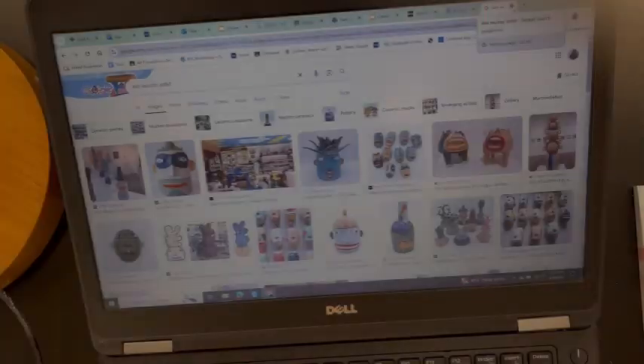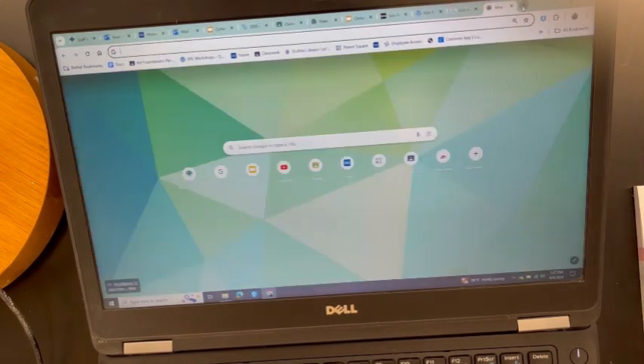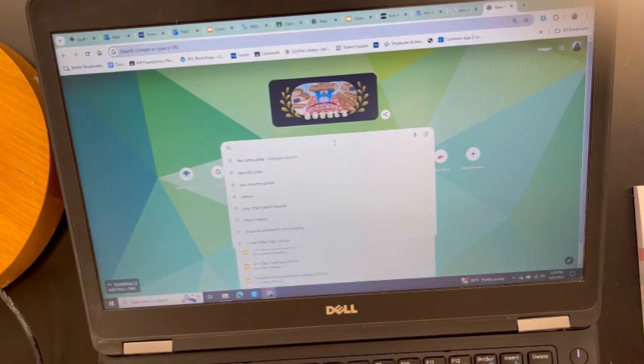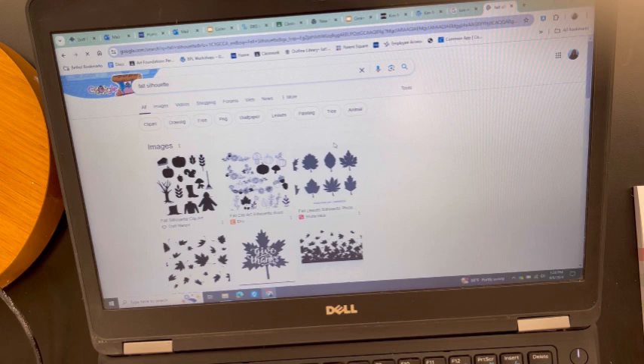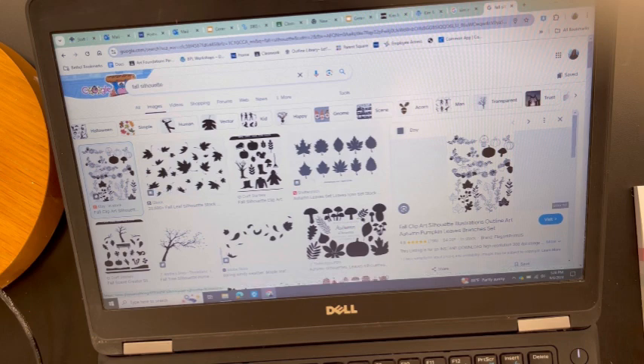Alright friends, now we're ready for part two of this project. I'm on Google and I'm going to do what's called visual research. I'm going to type in 'fall silhouette' — s-i-l-h-o-u-e-t-t-e. I'll also have some packets for you with images, but I'm going to go to Google Images and look for images about fall, and because I typed in silhouette I'm hoping to get some black and white images.